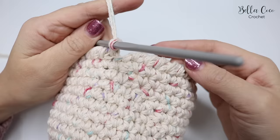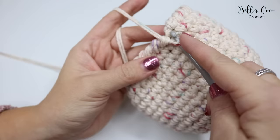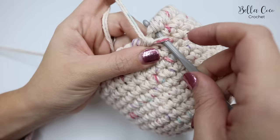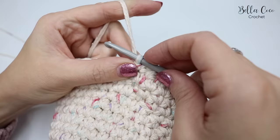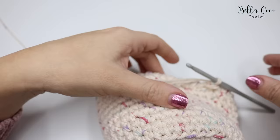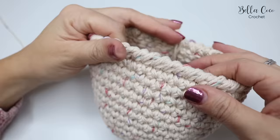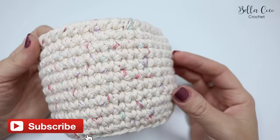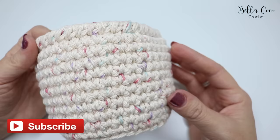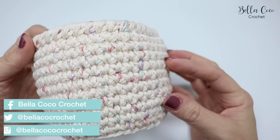Go ahead and do the crab stitch all the way around the top of your basket. I've worked my way all the way around — it creates a beautiful finish. To close off: insert your hook into the base of the first stitch, grab the yarn and pull it through all the stitches, chain one, then snip off the yarn. Pull that through, and all that's left is to weave in your ends on the inside of the basket. That's the nesting basket tutorial — I hope you've enjoyed it. Links to the pattern and yarn details are in the description box below.